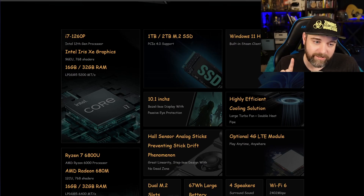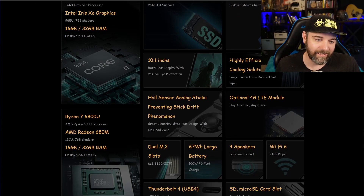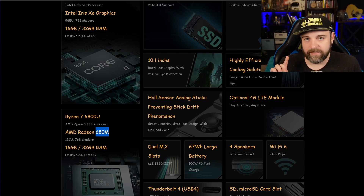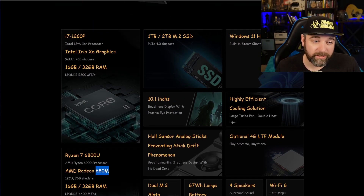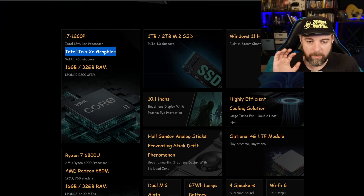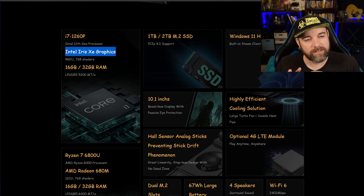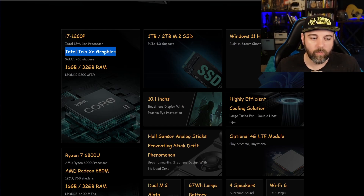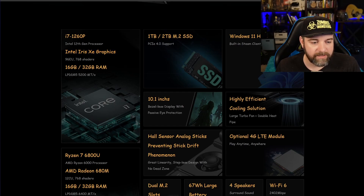It's got Intel and AMD options. I think I'm going with the 6800U and the 680M. I love this lineup that's been coming out with the Loki Max. I don't know how Intel graphics work on SteamOS, because I'd want to slap SteamOS on this. I know NVIDIA is the one that's not supported the most. I'm curious which of these would do better. You can see the shader count is the same — EU vs CUs. The AMD has quite a bit more memory bandwidth, so I'm feeling like AMD is the winner here.